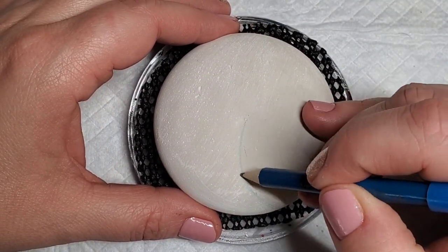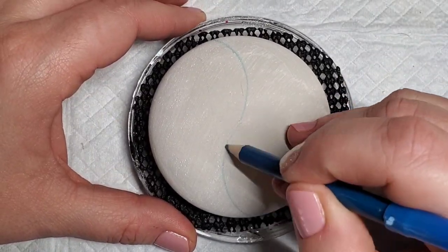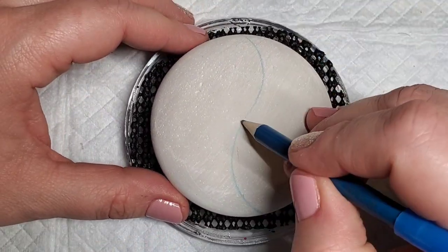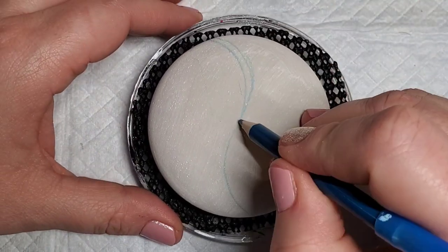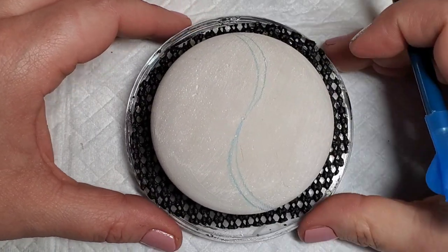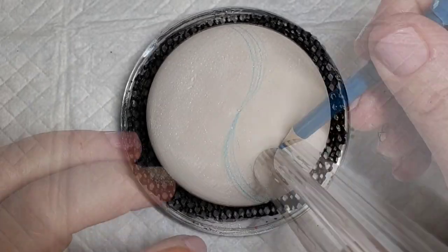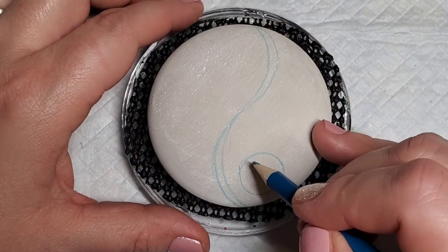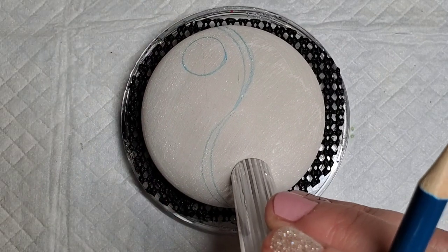Start first by finding that center dot. These Happy Dotting Company molds have a center dot in them so it makes it nice and easy to find the center and then drawing kind of this S to create the yin-yang design on the stone. Next I'm going to take this large dotting tool to trace the two circles on either side of this design, and you can straighten them out if needed if they're not exactly perfect circles.